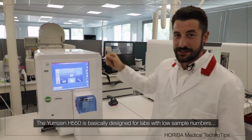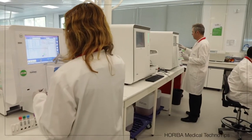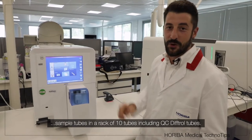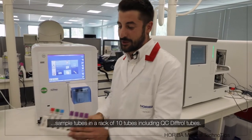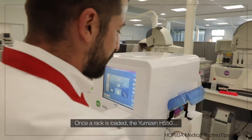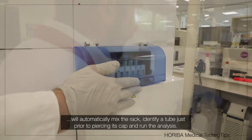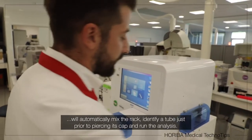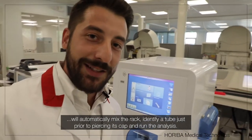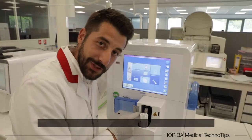The Umizen H550 is designed for small-lab activity, but with an integrated auto-loader capable of managing a rack of 10, including QC 12 tubes. Once the rack is loaded, the Umizen H550 will automatically mix the rack, identify the tube, just prior to piercing the cap and running the analysis.